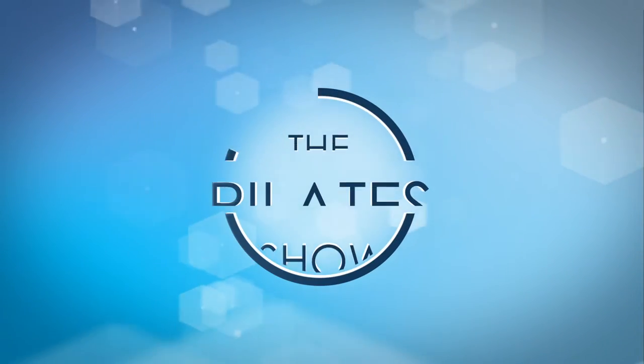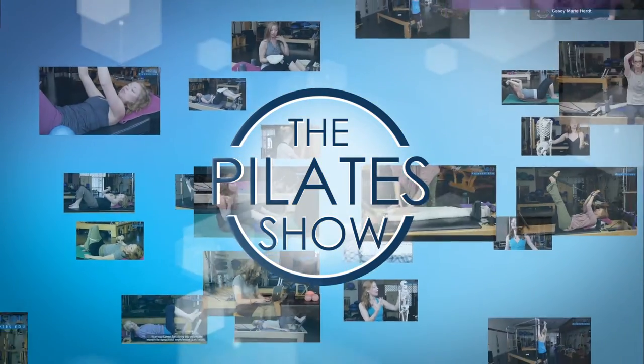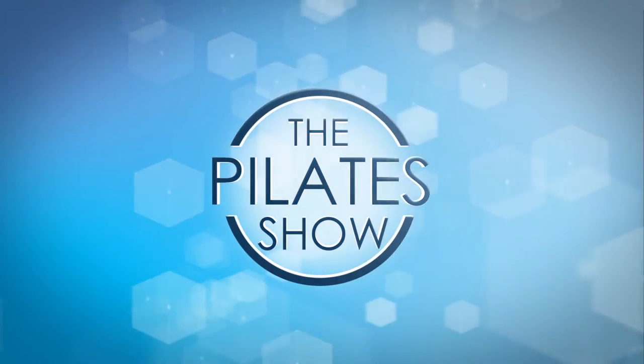Welcome to The Pilates Show, where we explore Pilates tips and techniques to help deepen the skill level of the movement educator while having fun. I'm Jennifer Gianni and we're going to look at some acupressure points for the face.